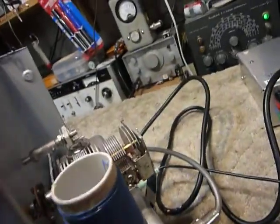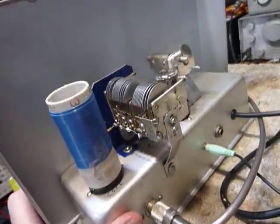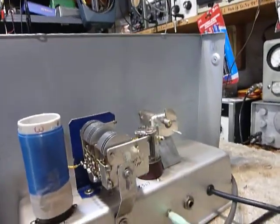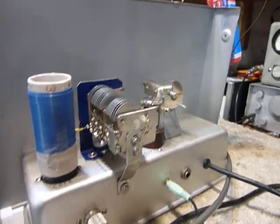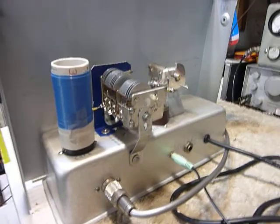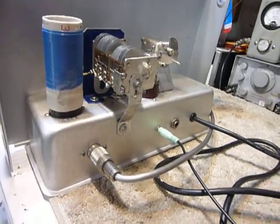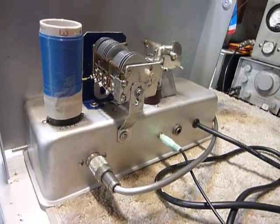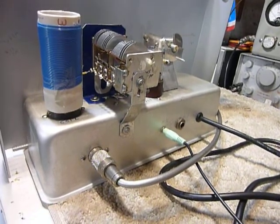So this is the Twin Plex receiver. I finished it up this evening, just turned it on, and I couldn't believe it — a radio station was coming in right away. That was about 10 o'clock; it's now 10:15, and to say I'm excited — yeah, I'm excited, this is really cool. So this is Bob saying 73s and good DX.